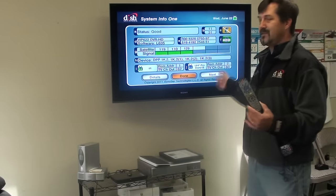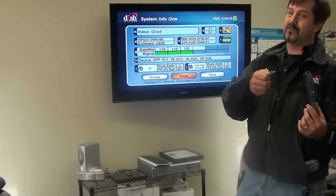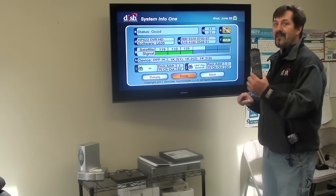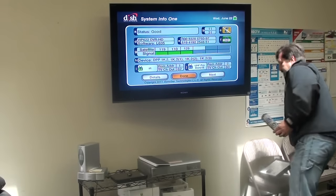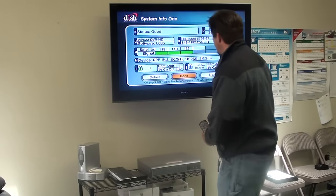Now this remote is programmed to this box. If you have two dual tuner boxes in your house, when you do this you need to go to the other dual tuner box and take its antenna off — otherwise it'll change both boxes to address 2 and they'll still change each other's channel. That's a common problem people need to address.